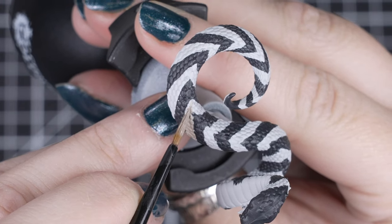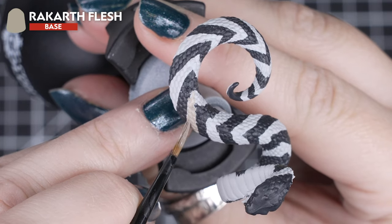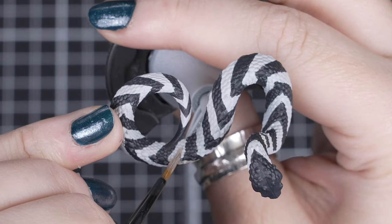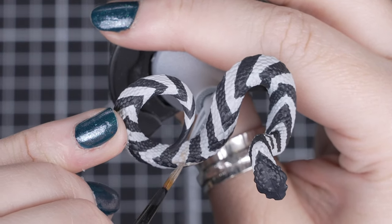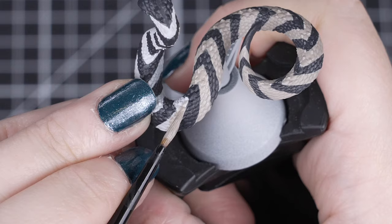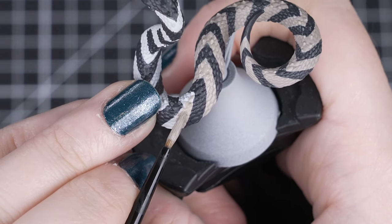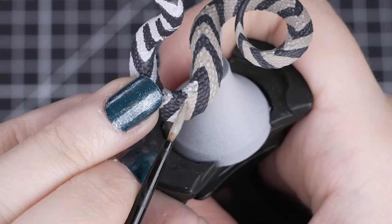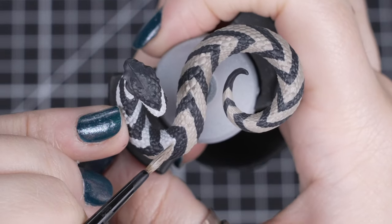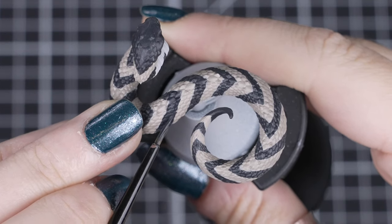Once we have our dark pattern laid out and dry, we can focus on the lighter pattern between with Rakarth Flesh. This also acts as a tidy-up for the Corvus Black, so take your time and keep your pattern as equal in size and shape as you can on those bigger areas. Over the Grey Seer undercoat, we shouldn't need more than a few thinned layers, but you may find you need one more over any stray Corvus Black. Don't worry if you make any of the dark patterns too thin again — we can always tidy back over with Corvus Black after.